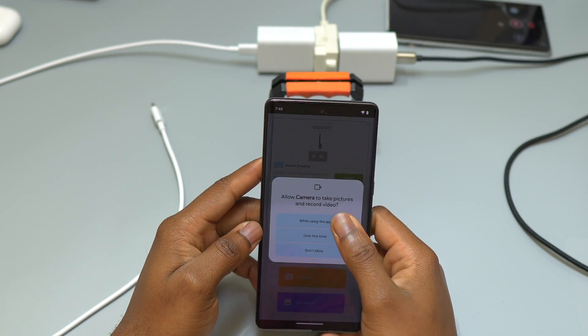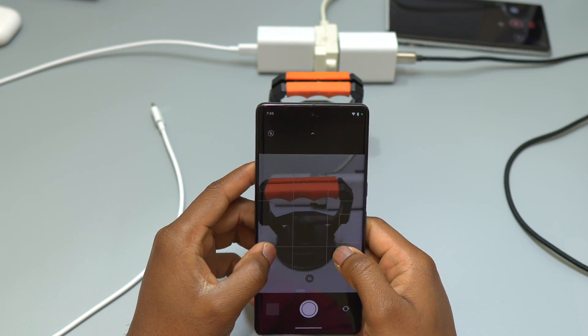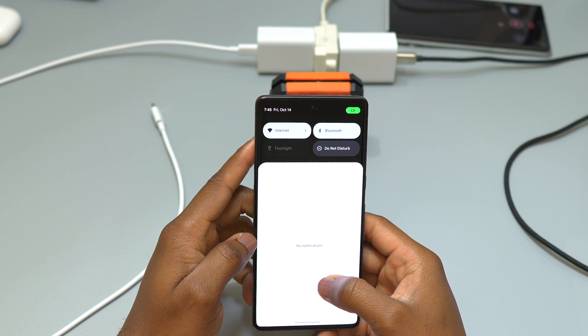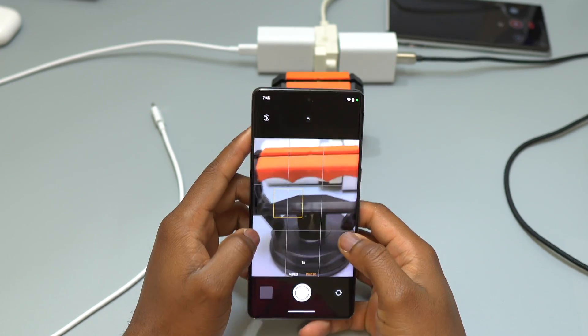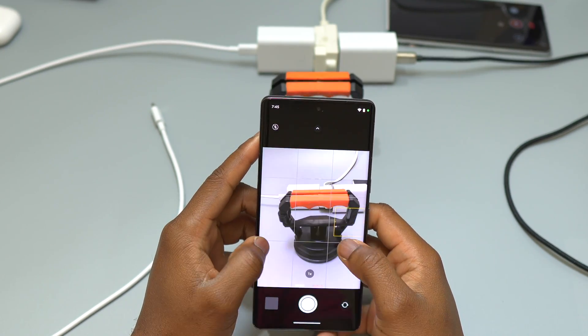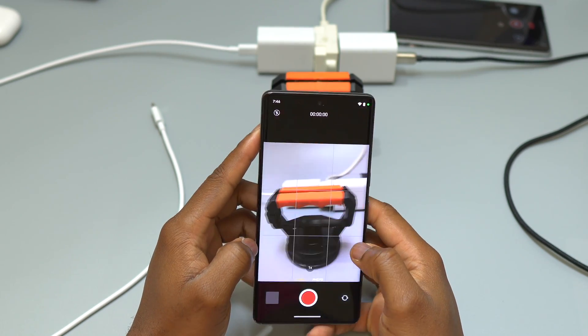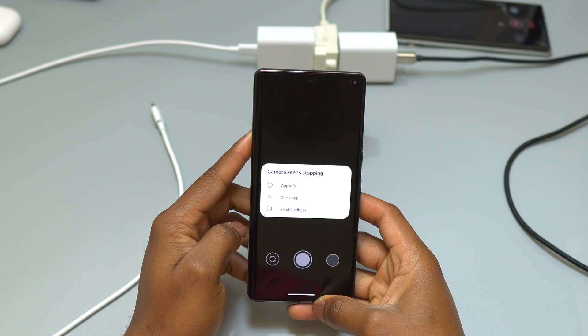All the third-party camera apps I have installed on this device are working. I can take pictures, zoom in, zoom out, and even record videos like normal. If you're satisfied with a third-party camera app, you can keep using that, but your main camera app is still not working.